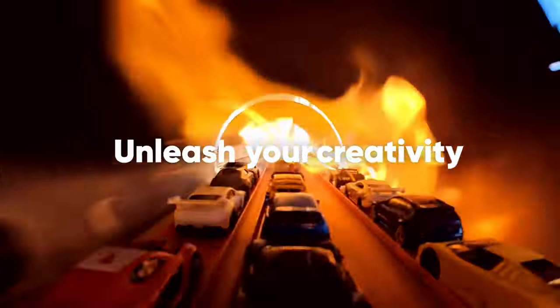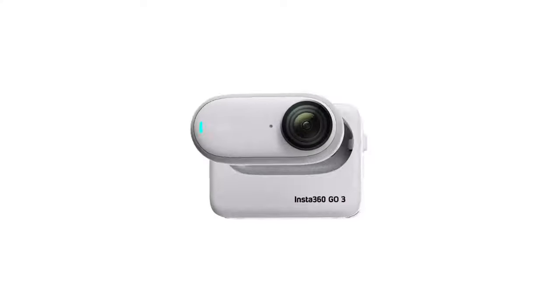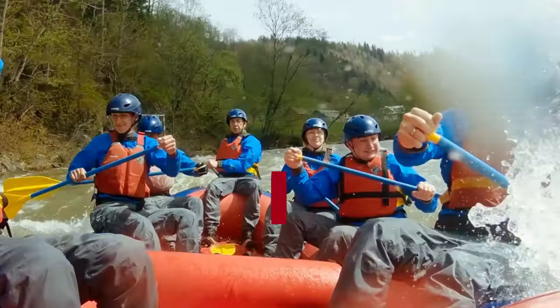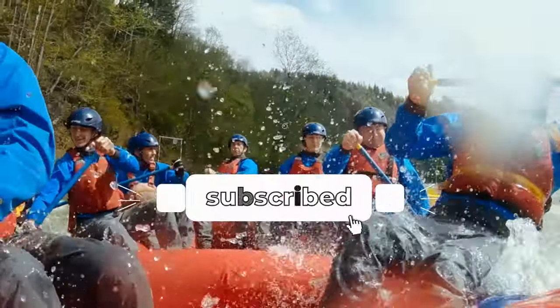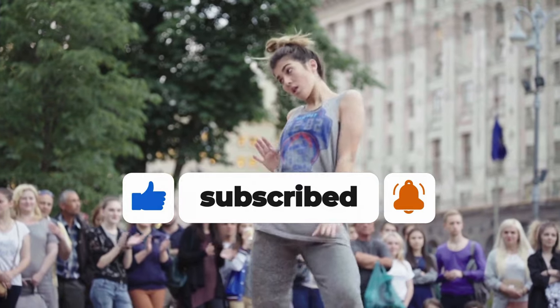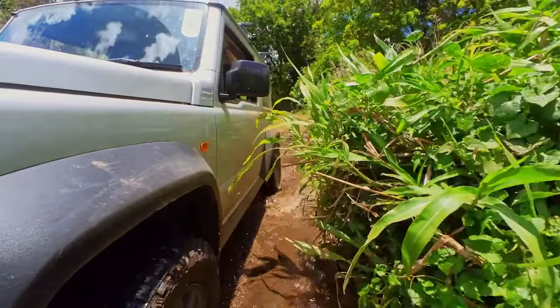At an affordable price, the Insta360 GO 3 brings a new level of convenience to your photography and videography endeavors. With its sleek design and advanced technology, this camera is perfect for capturing action-packed moments on the go without being noticed. And with the addition of the innovative ActionPod, you can take your creativity to new heights.